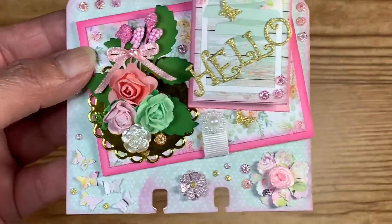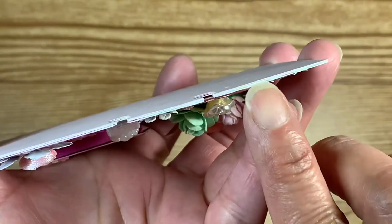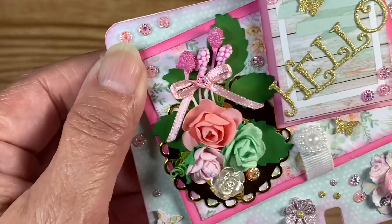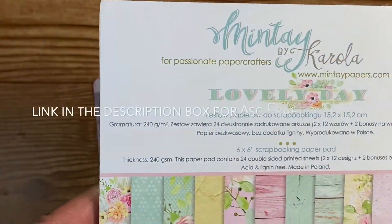So this is the front. It is layered three times — it's got thick cardstock in the middle, pink on the back, and it has the Mente Lovely Day collection.